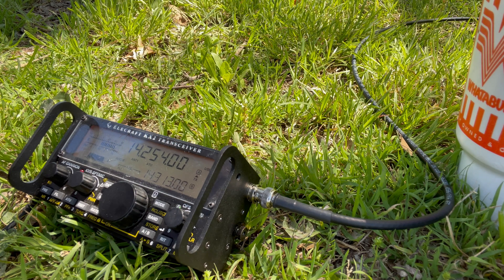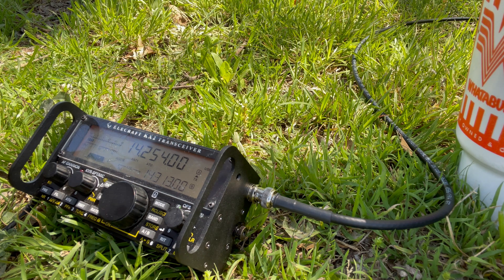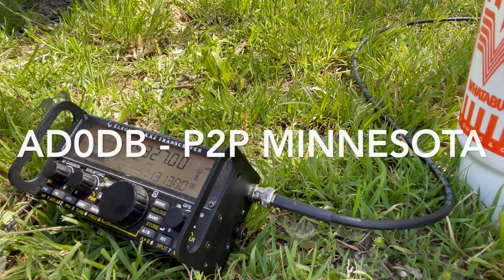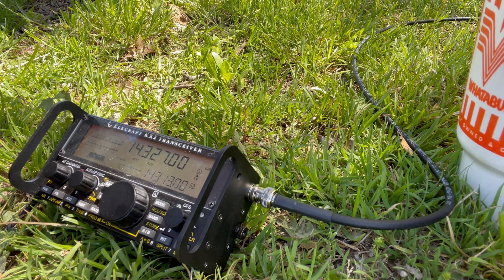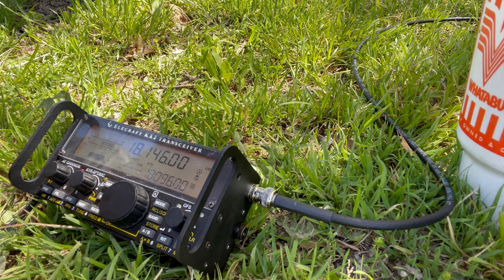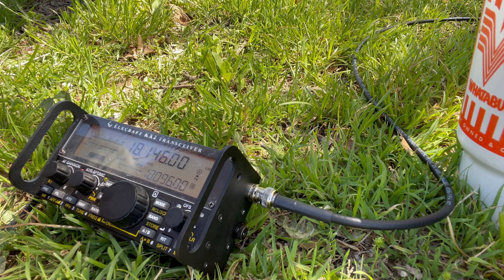Kilo Zero Foxtrot Yankee Romeo. Roger, roger. We've got you five-three in park K8593. Roger — we're taking the five-three. Park to park. Kilo Zero Foxtrot Yankee Romeo. That's about a five-by-six to five-by-six. Park to park — park to park only, please. Kilo Zero Foxtrot Yankee Romeo.